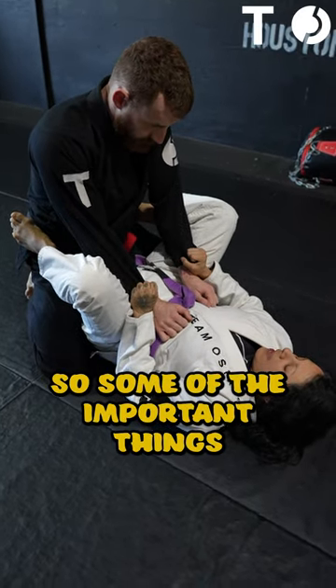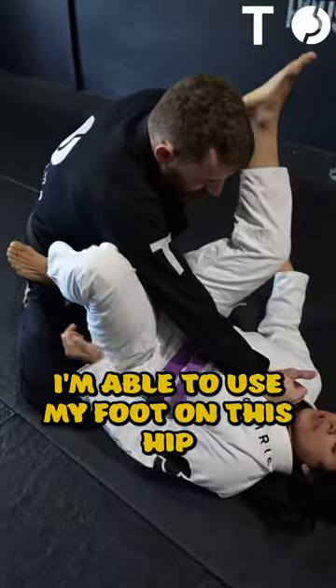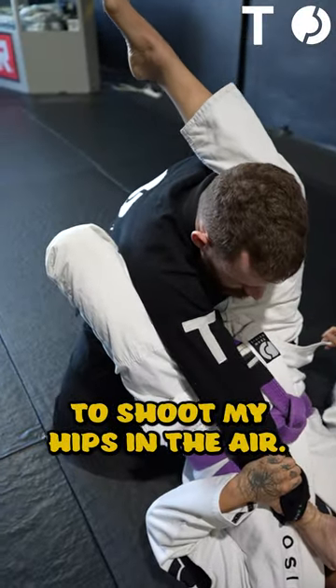Some of the important things: I have my foot on the hip here because as I punch this through, I'm able to use my foot on this hip to shoot my hips in the air.